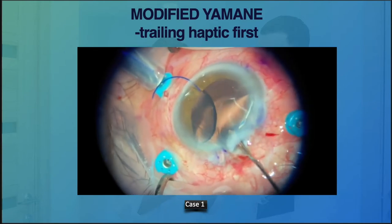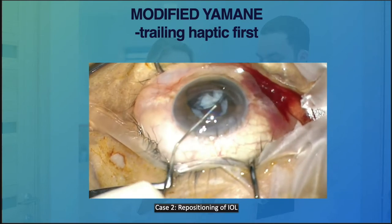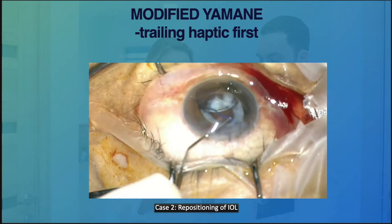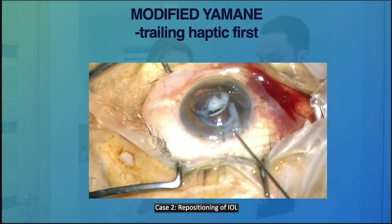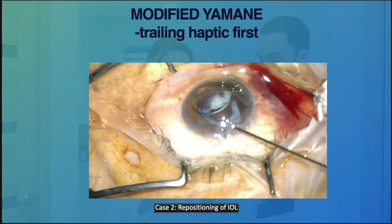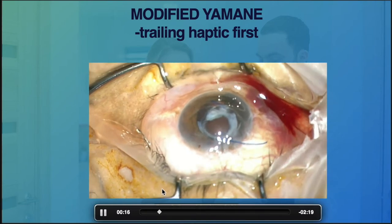Interestingly, recently we had a complicated cataract surgery — one of the trainee cases — where the lens was placed in the sulcus, but there was a significant amount of peripheral cortex remaining and the IOL was actually subluxated inferiorly.